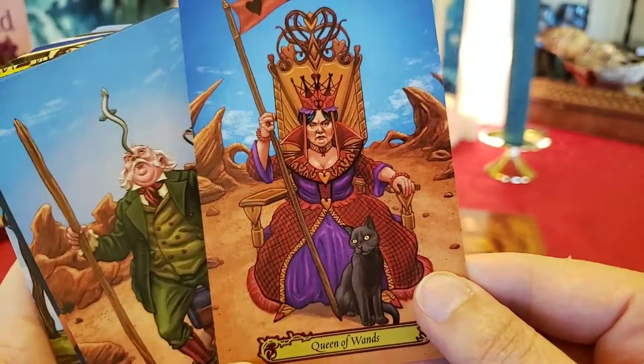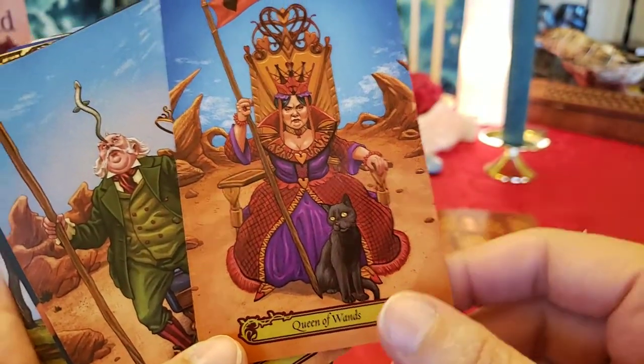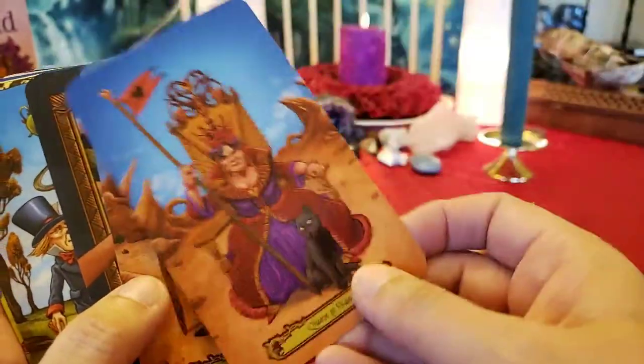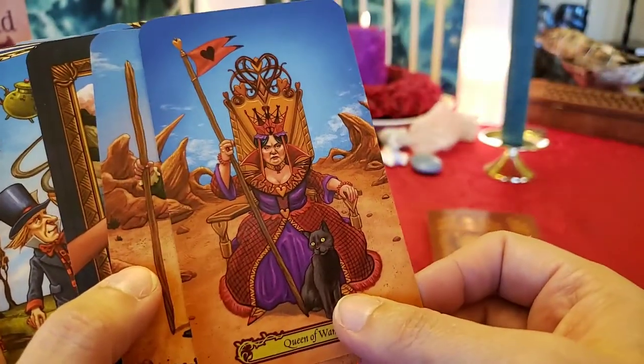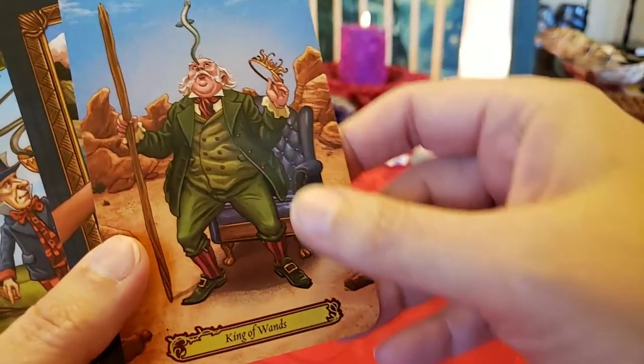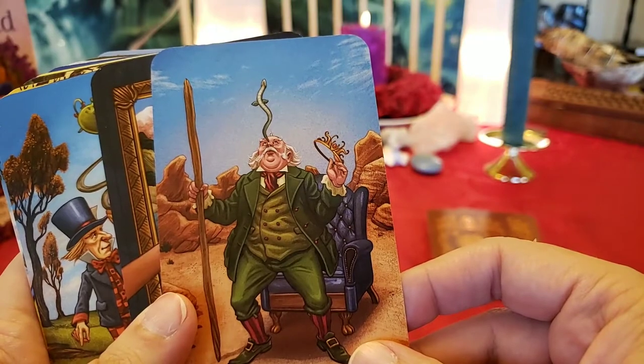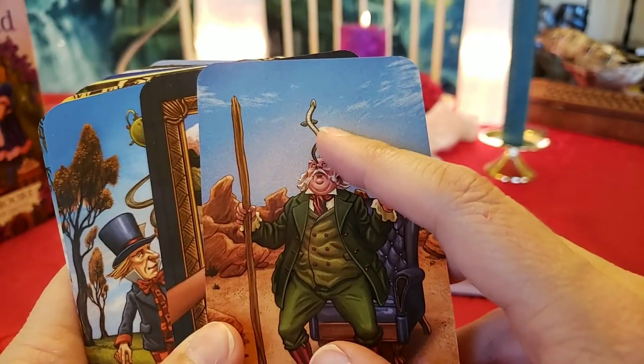Page of Wands looks like a gecko. Knight of Wands is a male lion on a horse — very passionate looking. Male lions with that mane look very passionate. Queen of Wands looks like the Queen of Hearts — she's got a black cat. Usually she's such a fun-looking person but she is not fun-looking here. King of Wands has a snake flying out of his nose; the snake has kind of these wings. Ace of Cups — handing them a cup — and they've got a teacup in the middle already.